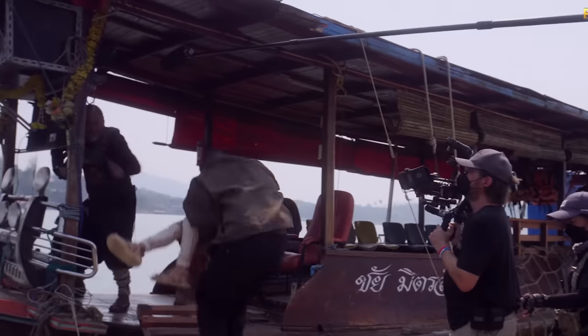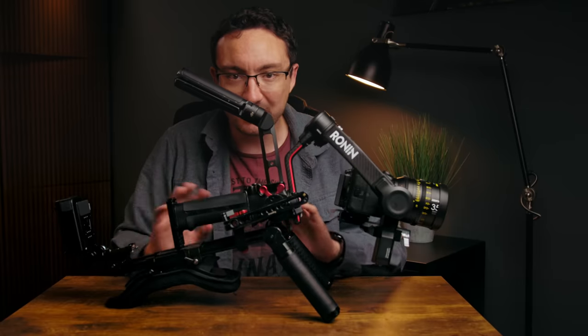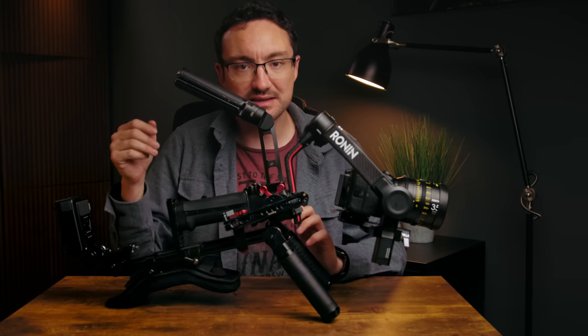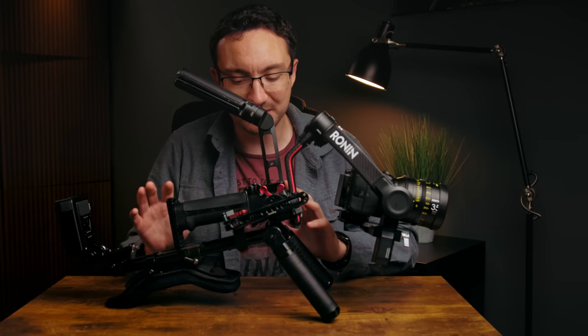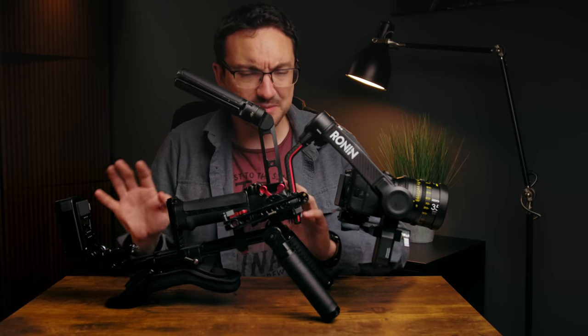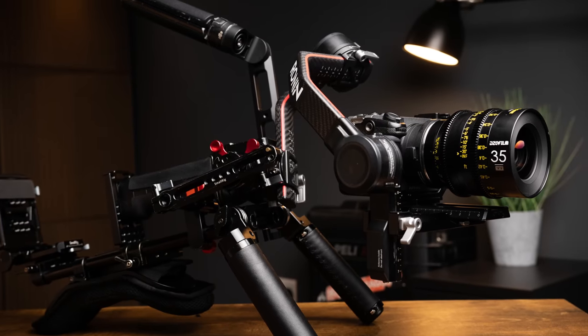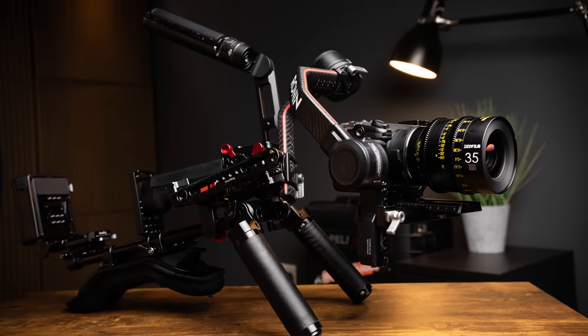It wasn't just a standard setup — it was some sort of shoulder rig along these lines. The actual rig they used is slightly different than this. This is just the parts I had lying around, mostly SmallRig parts, and I've got a list in the description below. If you want to build all of this or find certain parts to recreate something similar, it's all there. I'll discuss a bit later about how the rig differs, but this is what I managed to build using bits and pieces I had — probably kind of stuff you might have lying around at home as well.